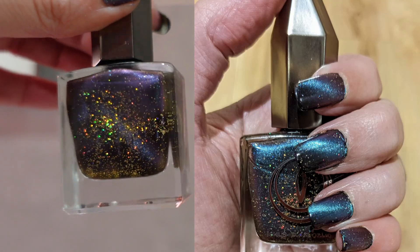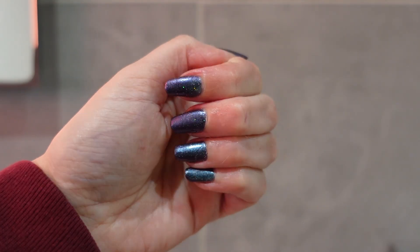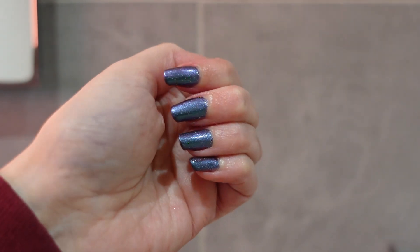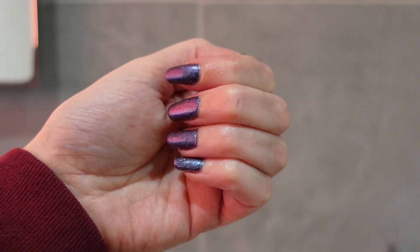I'll try to slot in some photos showing what it looks like on my hand fully magnetized. Let me know if you've tried this one and what you think! It's a great, multi-purpose polish — you can get three different looks out of it.